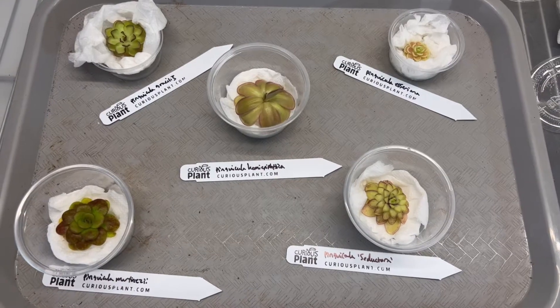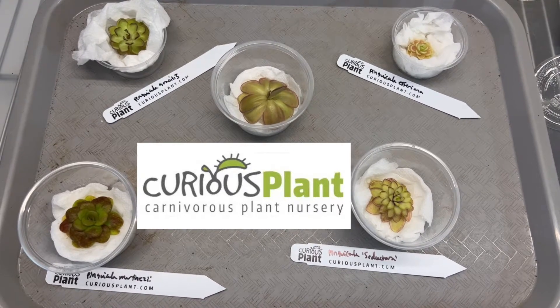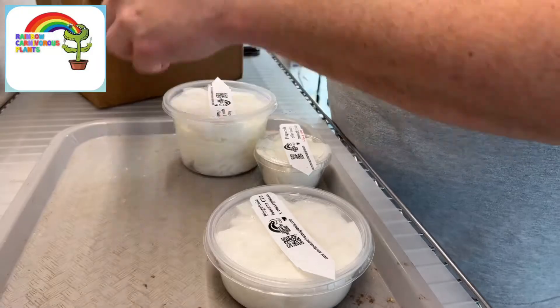So here is the haul from Curious Plant. Overall, I'm really pleased with the quality and size of the plants. Next up, let's see what we got from Rainbow Carnivores Plant.